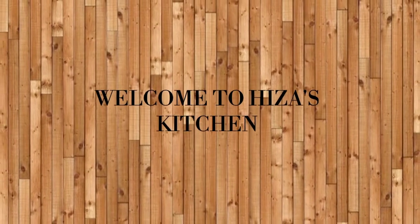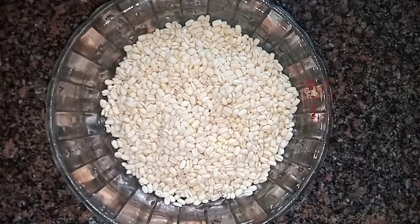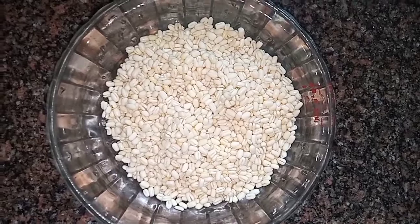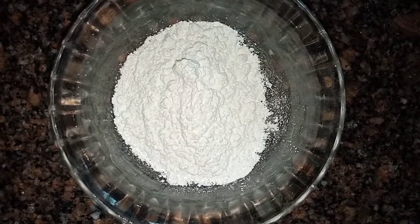Welcome to the sauce kitchen. We are going to add 2 tablespoons of sauce.